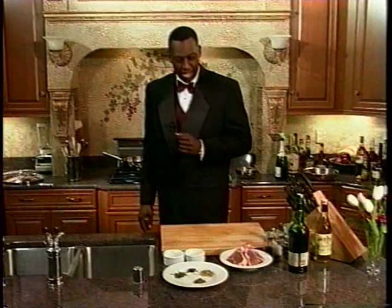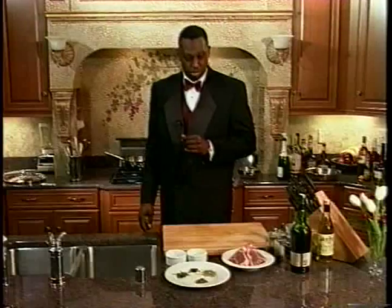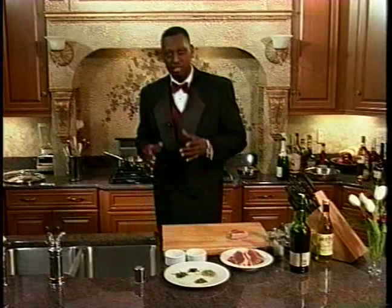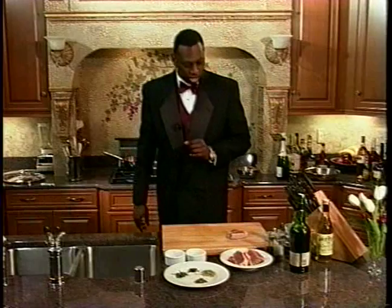Welcome back. We've got our lamb. Let me give you some secrets just in preparing lamb, steak, veal, any type of sauté work.